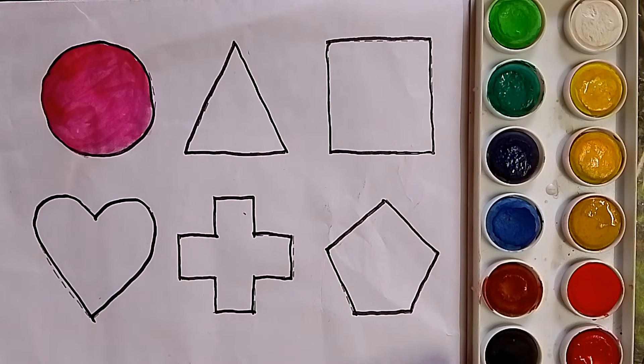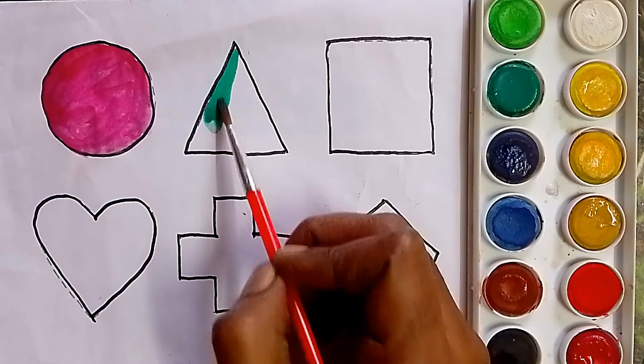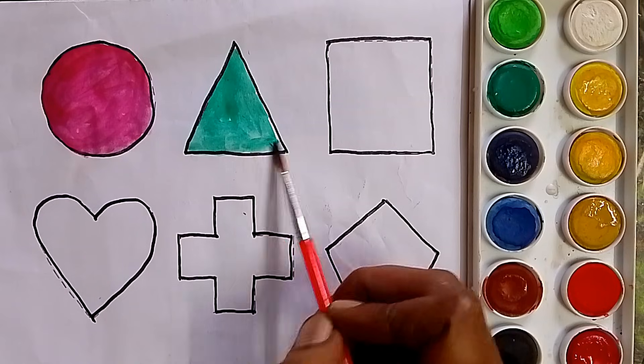Next, green color. What color, kids? Green color.